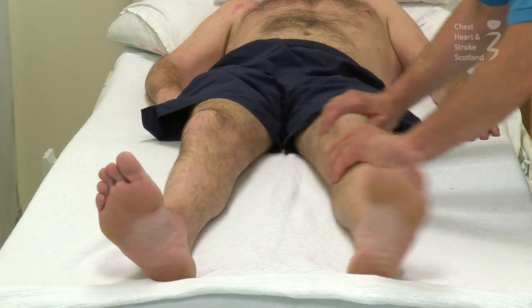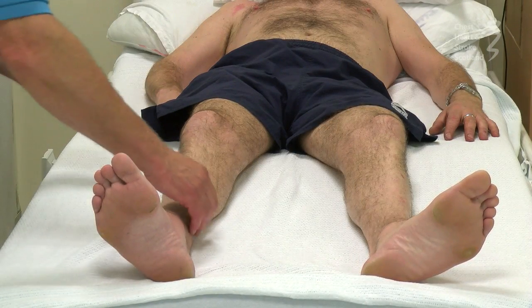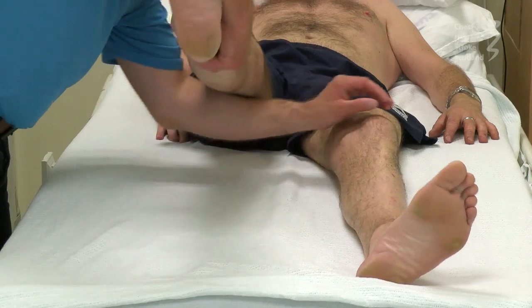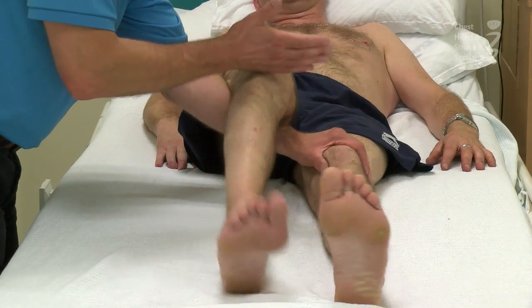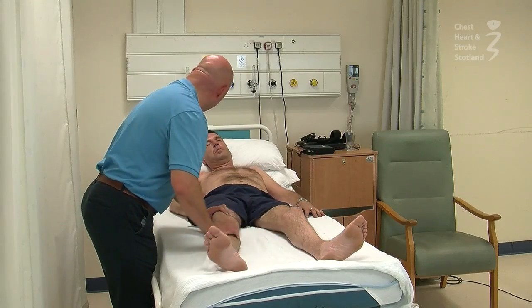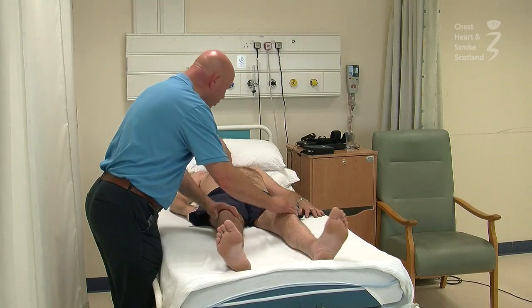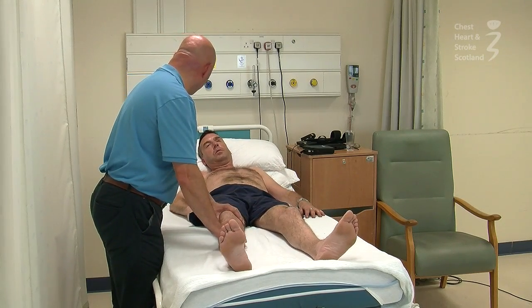Okay, so very mild — that's fine. And then we can make a comparison. Again, nice and relaxed. We can see the difference between the reflexes of the two sides of your body. We can test these reflexes in different positions, but it's quite helpful in this position.